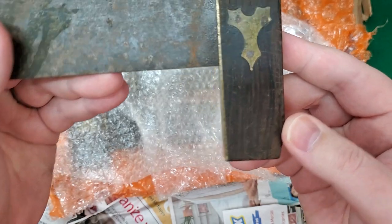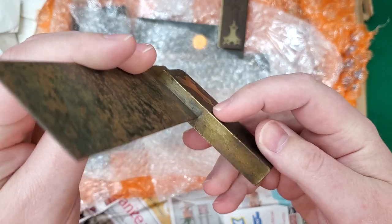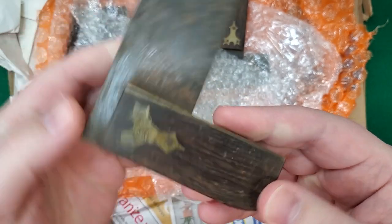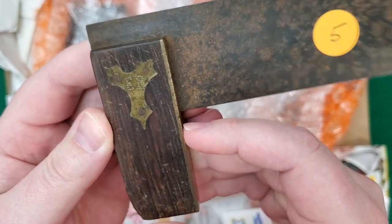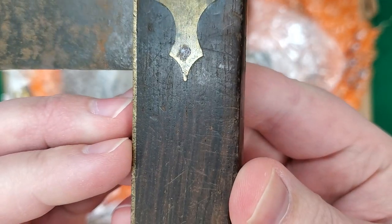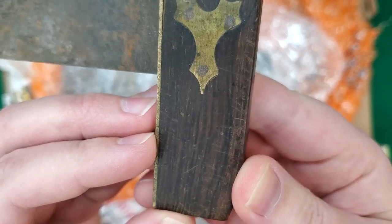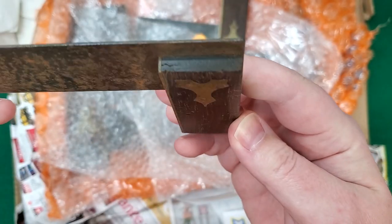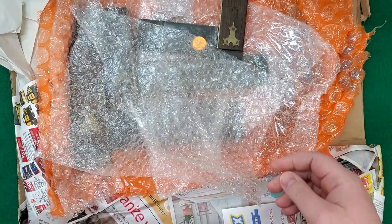Same Connecticut-style escutcheon but no screws on the plates. I'm not seeing any marks either, and I would have expected to see something. Definitely made in Connecticut but not marked as far as I can see. Very interesting.